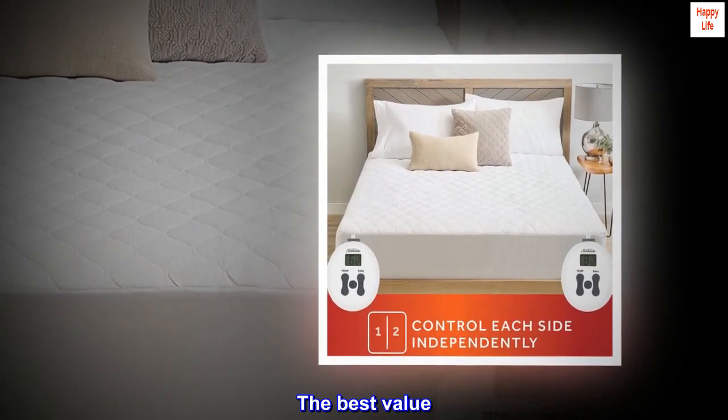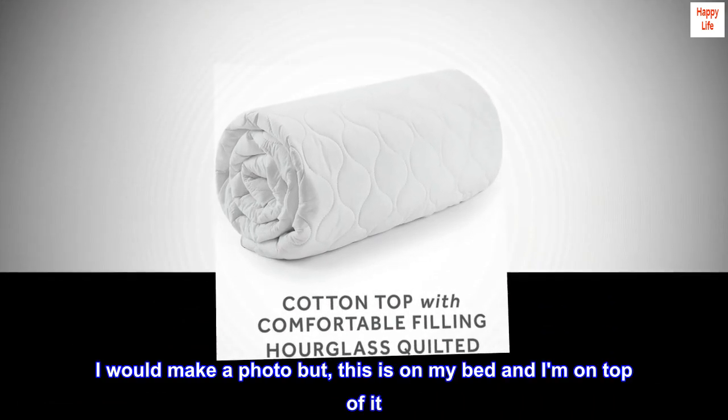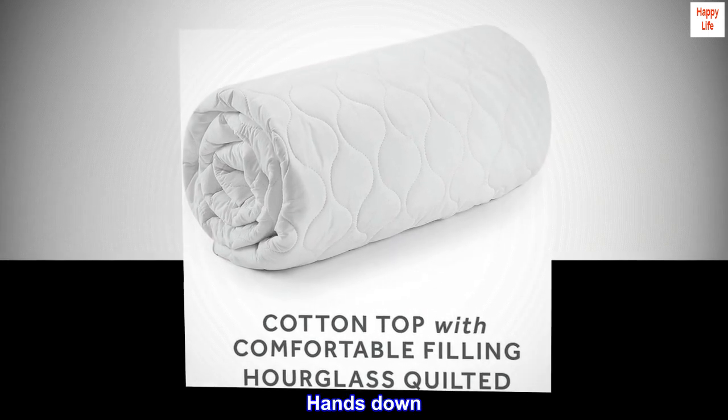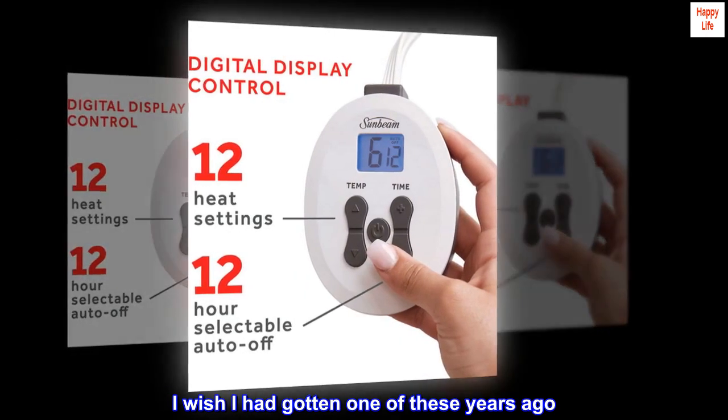The best value. I would make a photo but this is on my bed and I am on top of it. This is way better than an electric blanket — hands down, way better. I wish I had gotten one of these years ago.